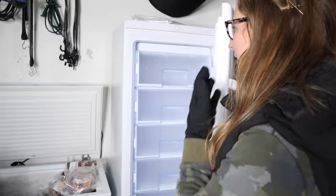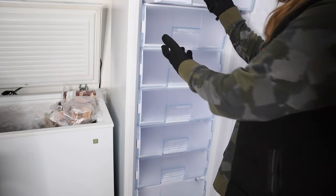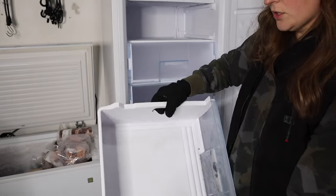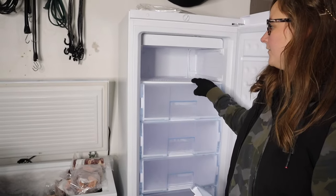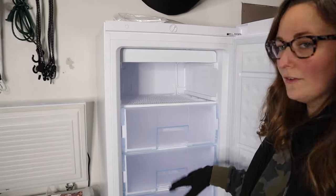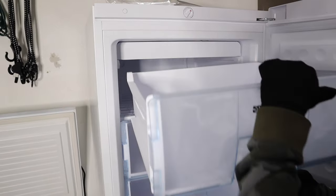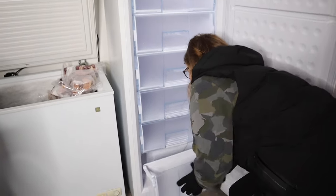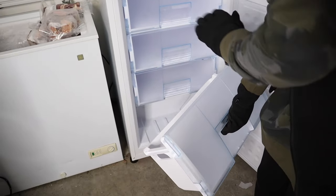On the inside, we have seven different drawers and you can see about how much room is in each of them. They do have handles so if you need to remove them you can easily carry them. Each level has freezer elements so you don't have to worry about uneven distribution of keeping everything frozen. All the drawers are the same size except the bottom one, which is a partial drawer because the freezer element is located down there.